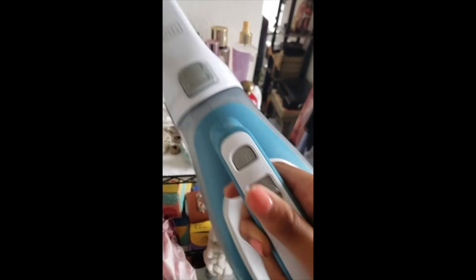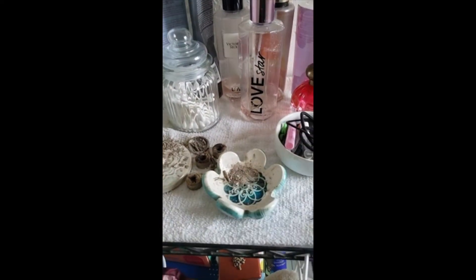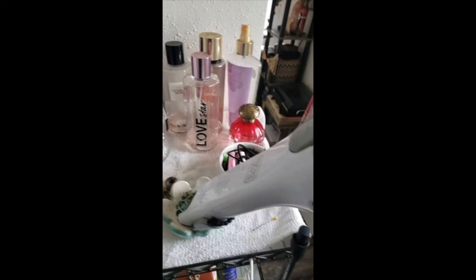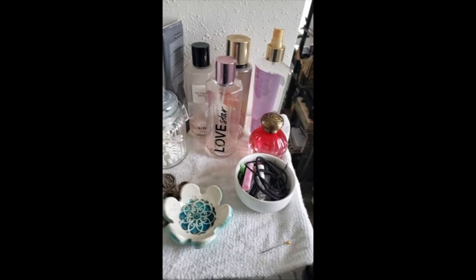I just picked this up yesterday and I saw some reviews where people were complaining about the suction. The suction on this is actually pretty good — I don't know what those other people were talking about.